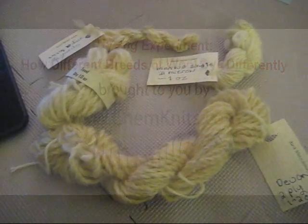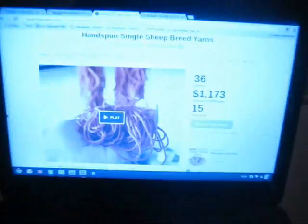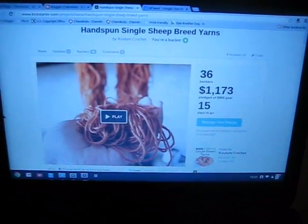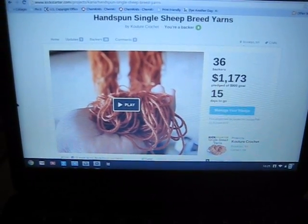Hey everyone, this is Rebecca from ChemKnits and I'm here today courtesy of Couture Crochet's Kickstarter project of hand-spun single-sheep breed yarns. You can see the link for this Kickstarter project below in the information.